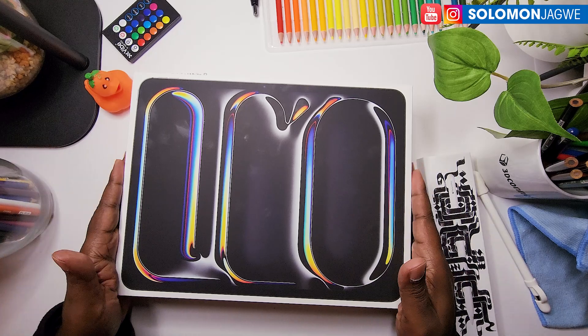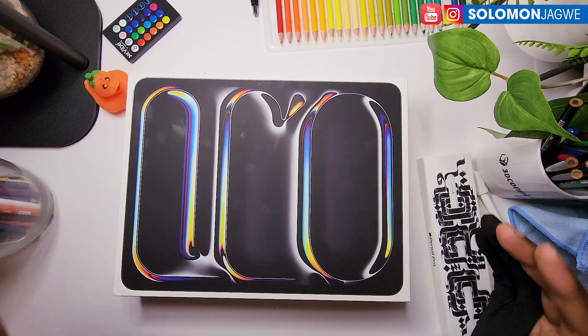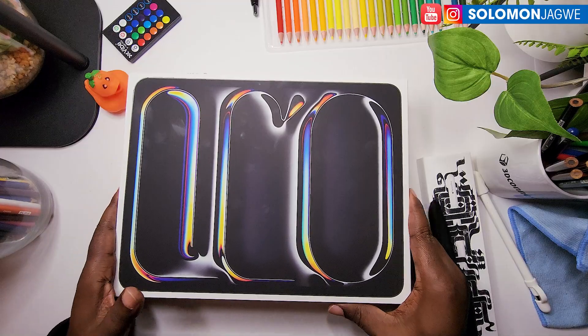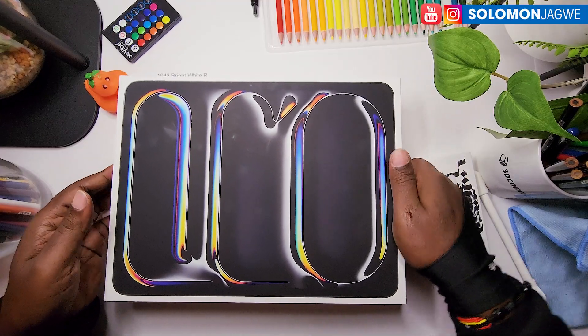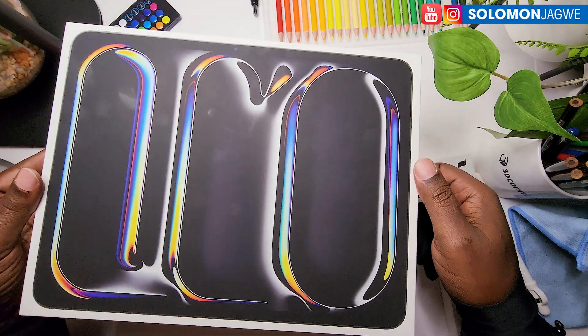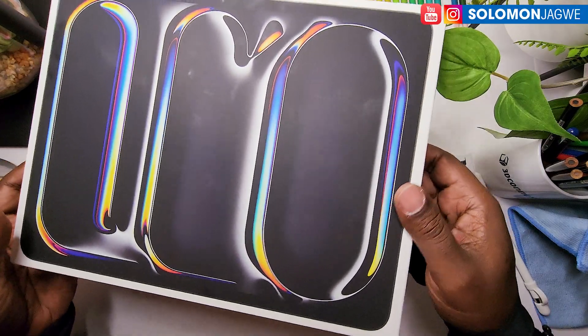This is the iPad Pro, the 13-inch version, and again because of budget I had to go with the 256-gigabyte model, although I really wanted the two-terabyte one because there's a bunch of things that I'm doing with cinematography and virtual production.